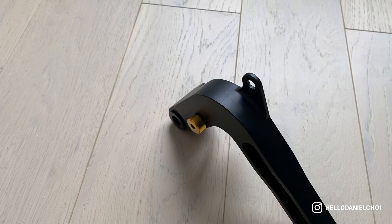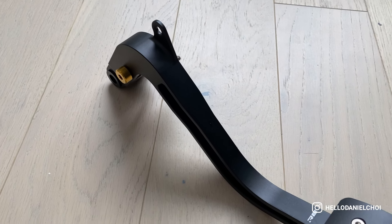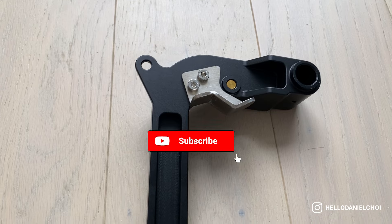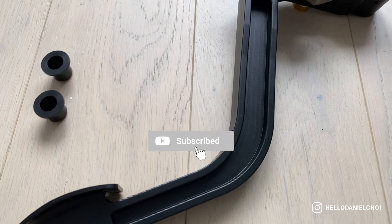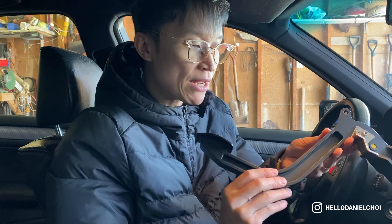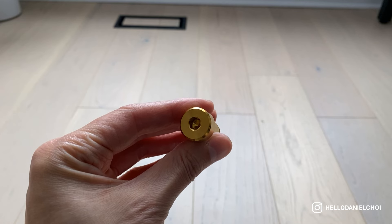Welcome back to the channel. My name is Dan. Today we have a very special install — we are going to install Rogue Engineering's billet aluminum clutch pedal. The unit looks like this. If you haven't been following my socials, I did speak a little bit about this. It's kind of like an SSK but for the clutch pedal, made with 100% aluminum, very well crafted and heavy-duty.